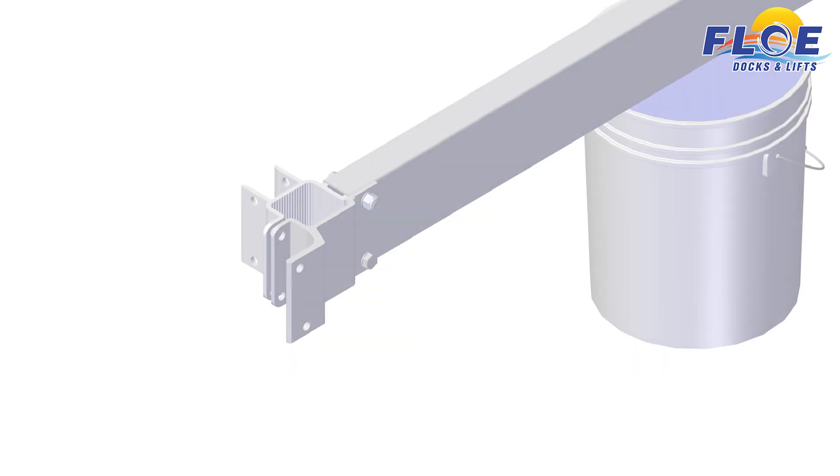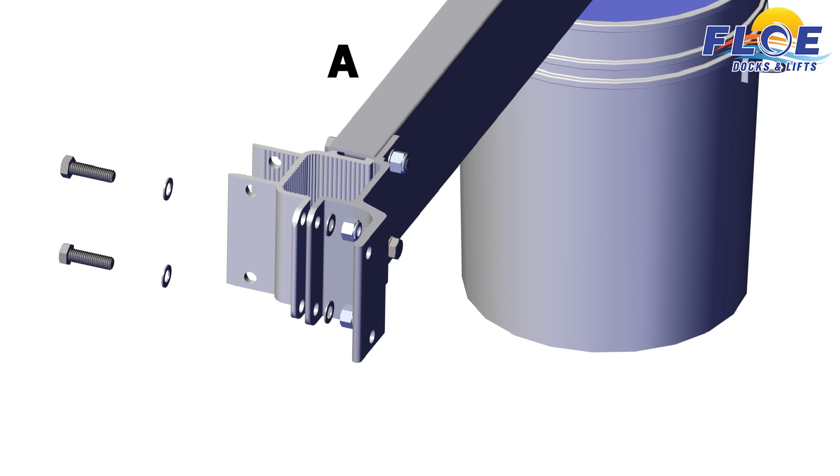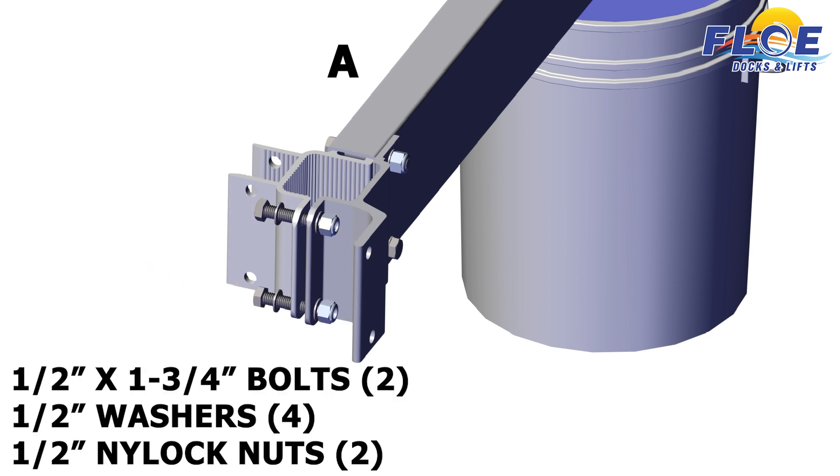Do not torque until all the nuts and bolts have been installed. Next, attach the inner frame clamp and the outer frame sheave clamp to each other, using two 1½ by 1¾ inch bolts, 4 ½ inch washers, and 2 ½ inch nylock nuts.